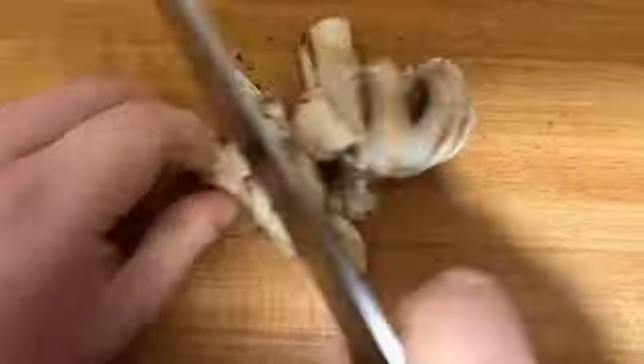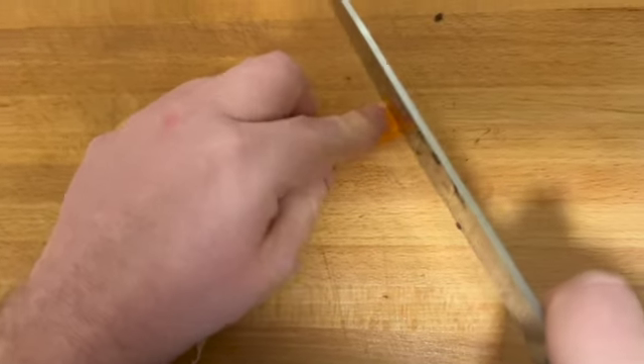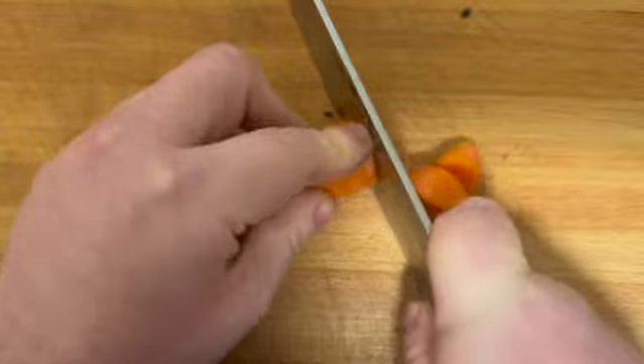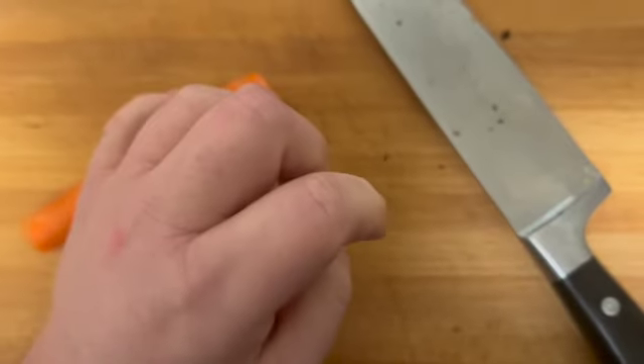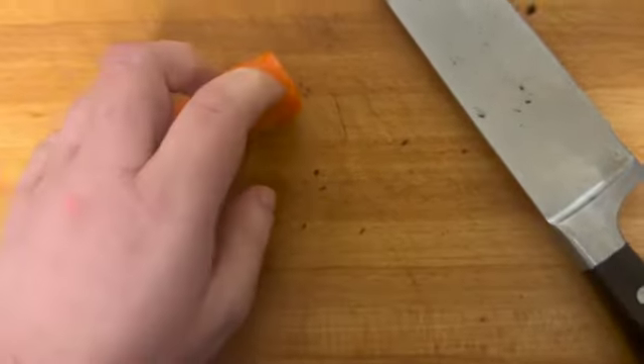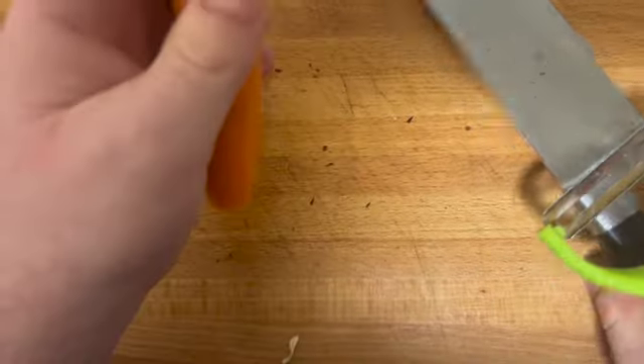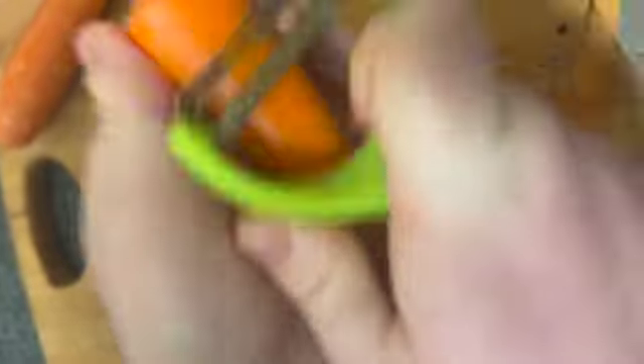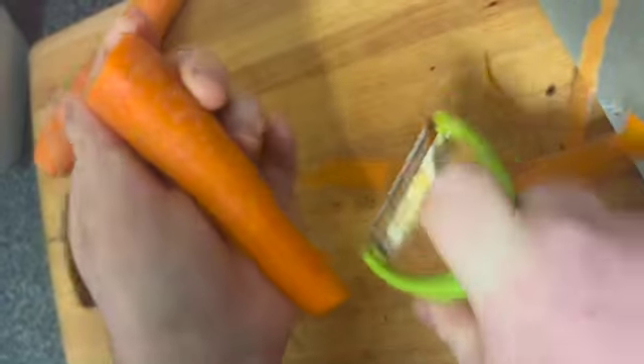When you have prepped your carrots, add them in with the mushrooms. So next, prep your carrots. First trim the ends, then get a peeler and peel all the skin up and down, keep turning it. Be careful of the sharp blade — if your peels get stuck just give it a little tap and keep moving it up and down.